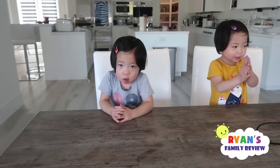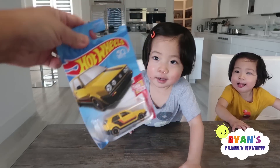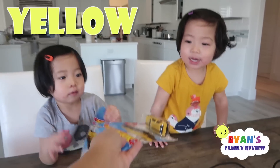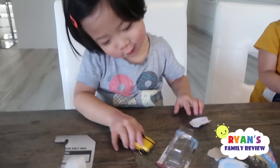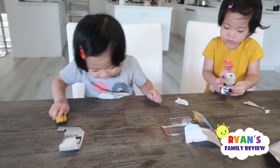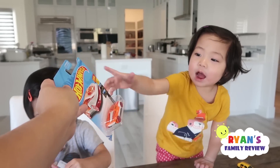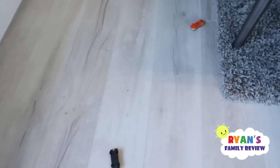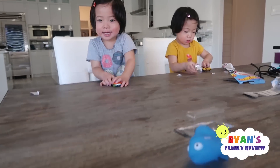Emma and Kate, you guys did so well learning your colors. Are you ready for some surprise toys? Yeah! First off, what color is the car? Yellow. Good job, yellow car. You want to open it? There you go — I have a yellow car. What color are these cars? Orange. Good job, orange. What color are these cars? Orange. Good job. Orange, blue, and yellow — wee!